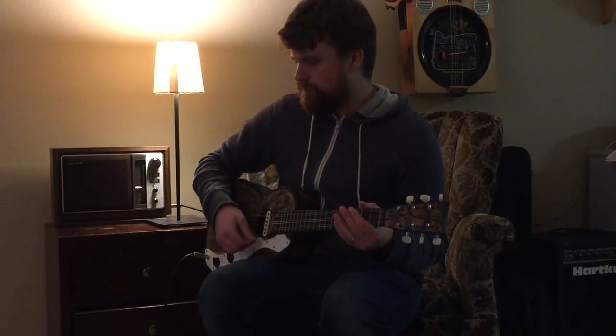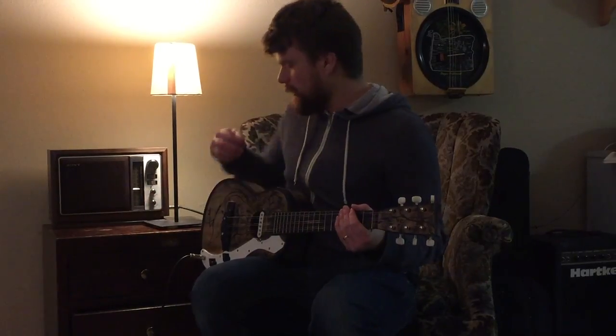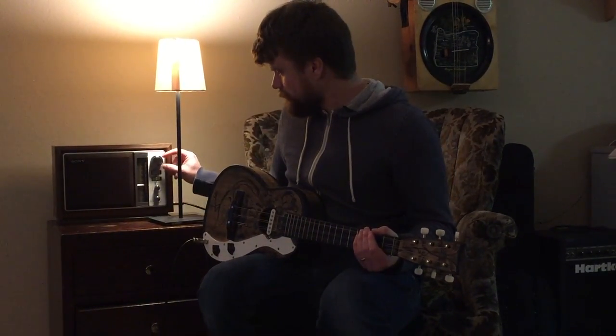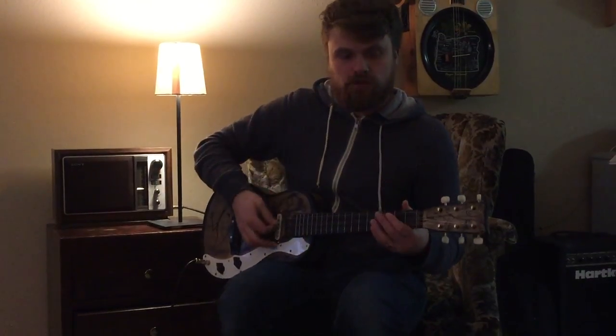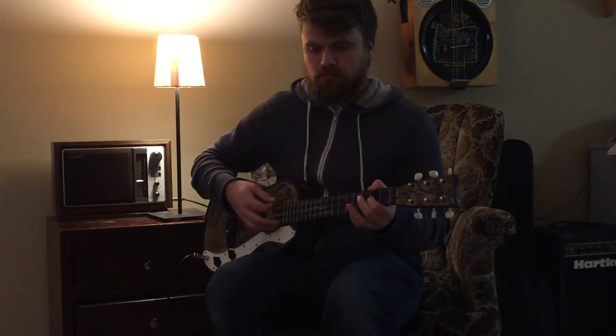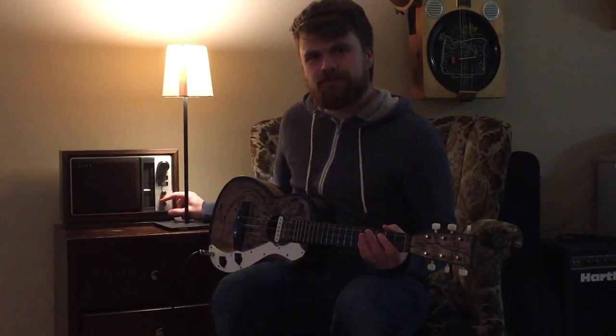You can go all the way up, distorts a little bit, and then back down, clean. And yeah, that's about all. Thanks for watchin'.